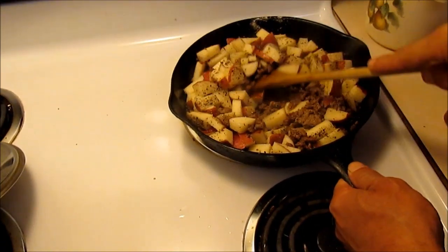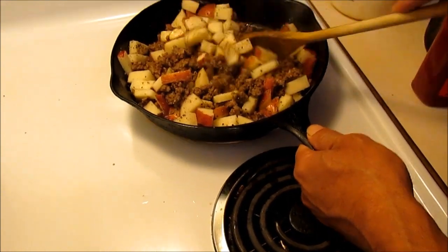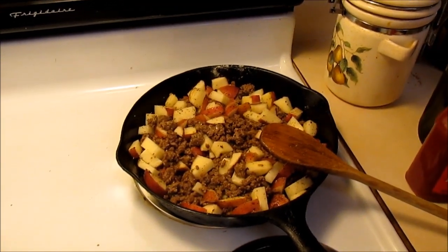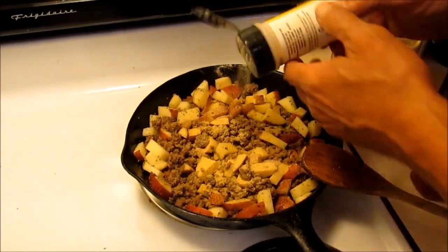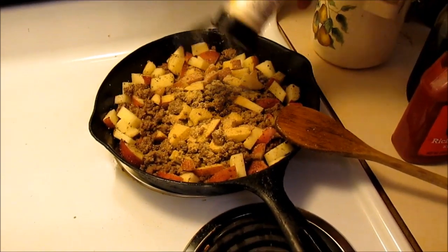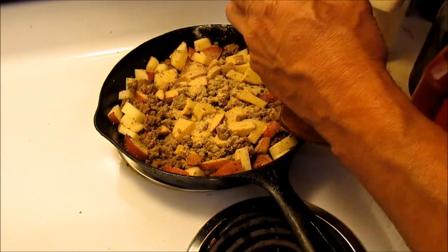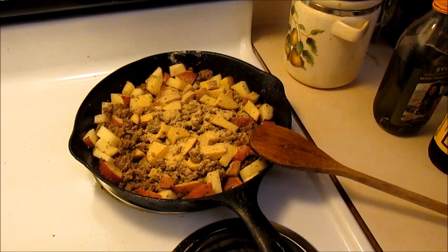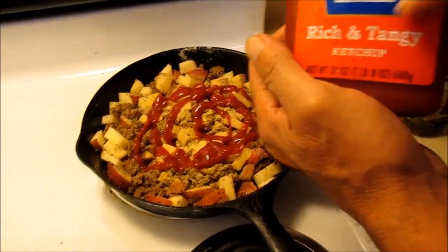I'm going to stir this up a bit. Notice it's all sticking to the bottom — that's what we want. Going back in with a little garlic powder, a little onion powder. I don't even feel like cutting an onion — besides, some people don't like onions. Now we're going to put a little ketchup in here. Always use Brooks ketchup — always use Brooks.